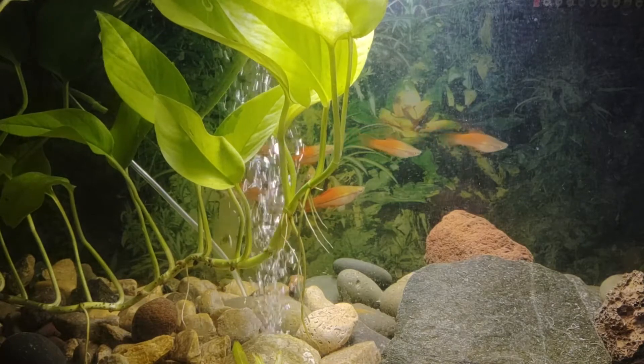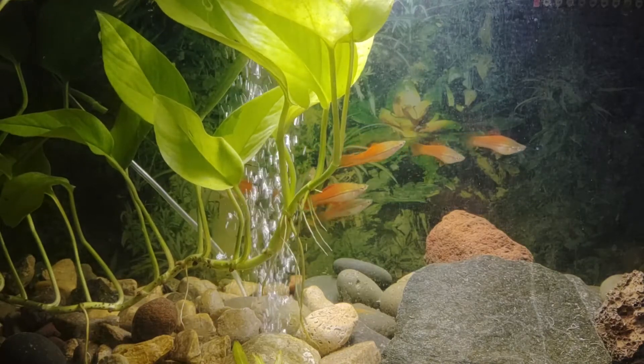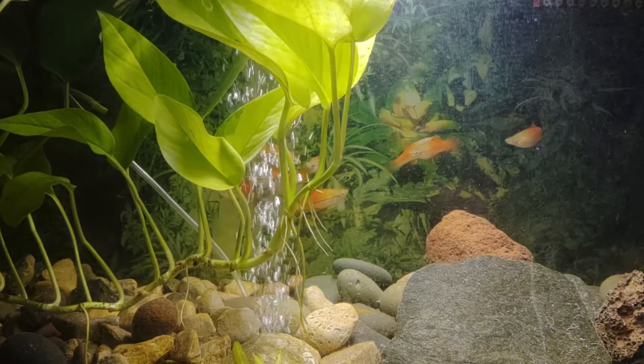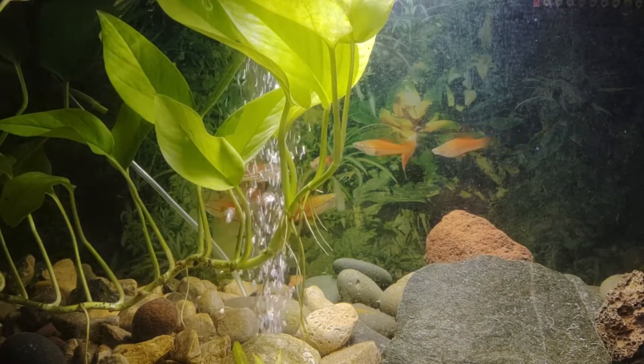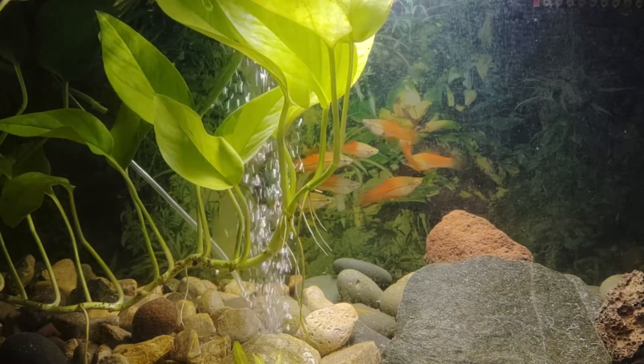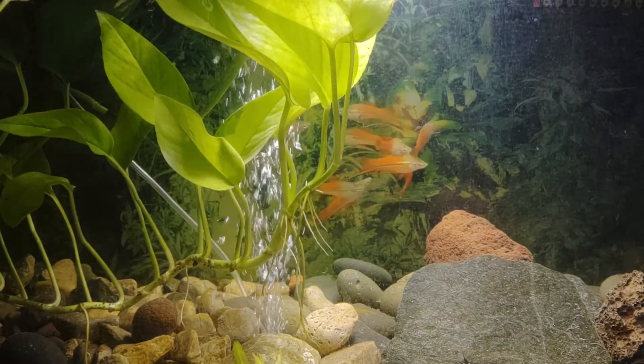They are called swordtails because on the male fish the tail fin is shaped sort of like a sword. They can grow to be 3.5 to 16 centimeters — that's also 1.4 to 6.3 inches — depending on the species and environment that they are in.